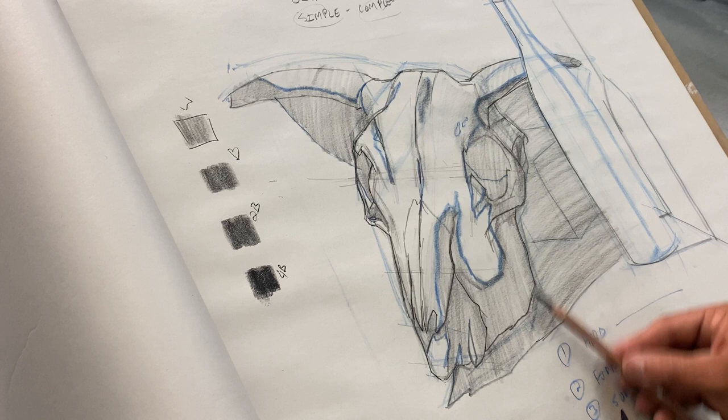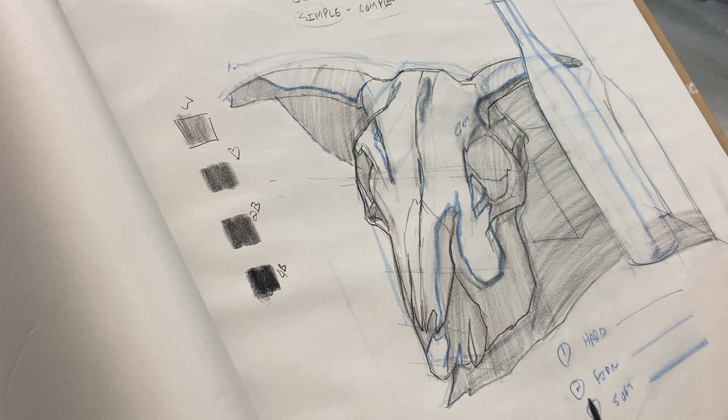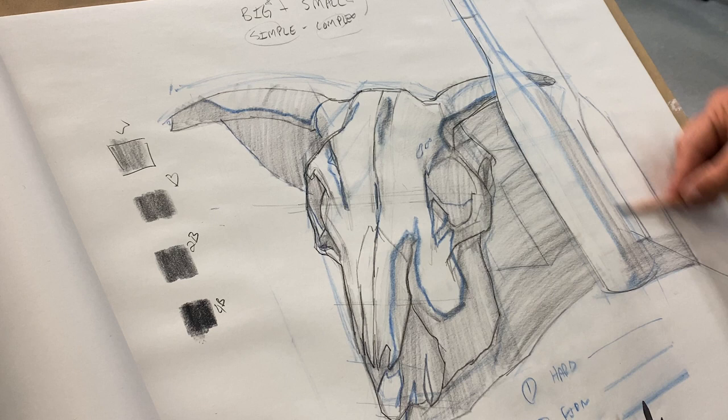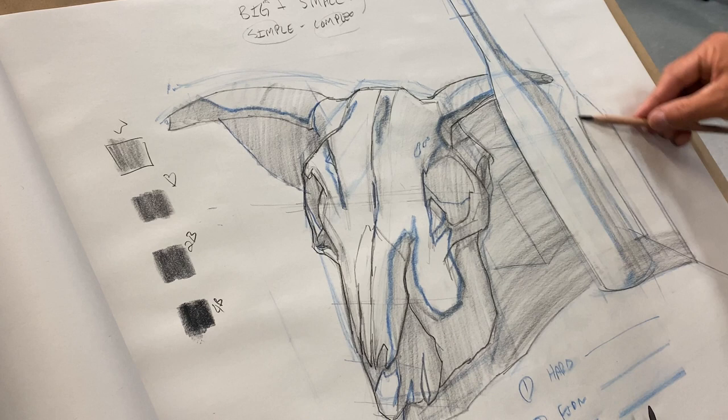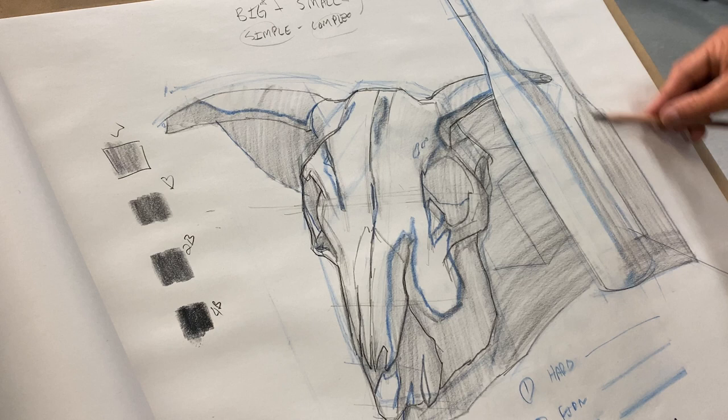I don't want to work on one section at a time because if I do, I get obsessed with that section. I'm going to move my pencil in the opposite direction — it's a lot harder but I want to move in the direction of that bottle value. Now I have everything laid out — that's about 85 percent of the way done.